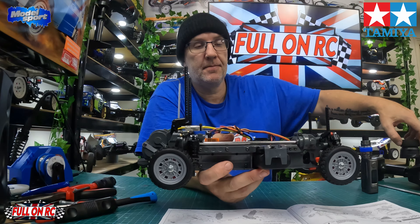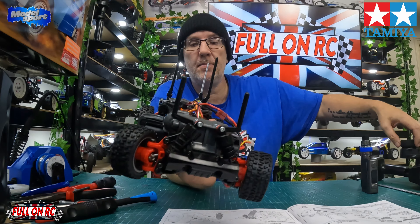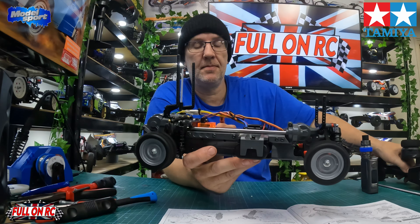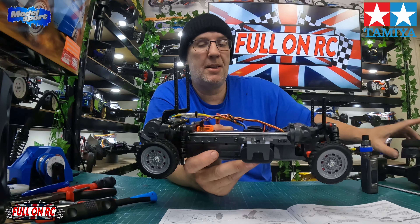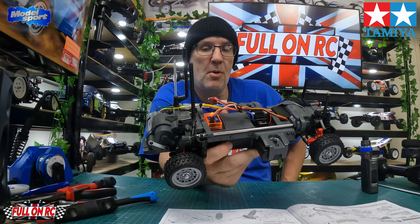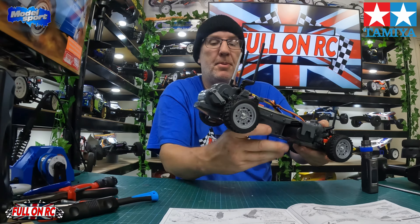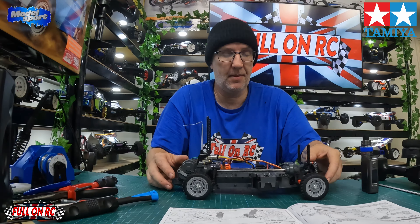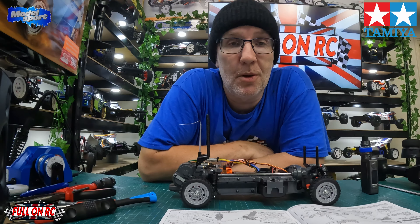So we'll have a listen and see what she sounds like — not expecting her to break any land speed records with that torque tune motor in. Plenty of power for a little chassis like this. I always enjoy building these MF01X chassis. The mini damper shocks are definitely going to help it out, though it still needs tuning up a little bit — it's always a little springy on the back. When we come back, the body will be done and this car will be complete.